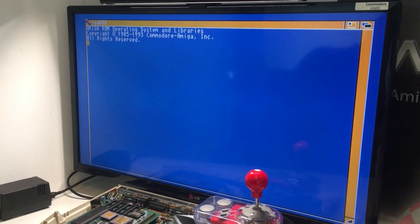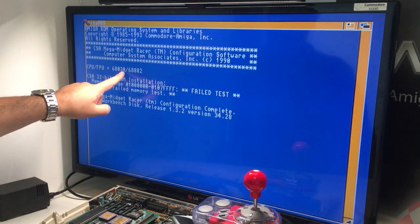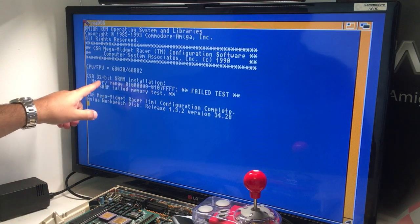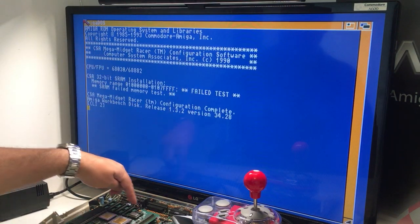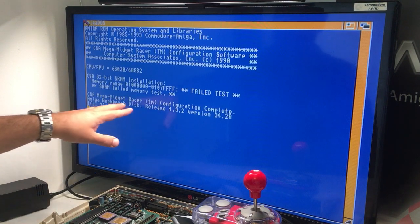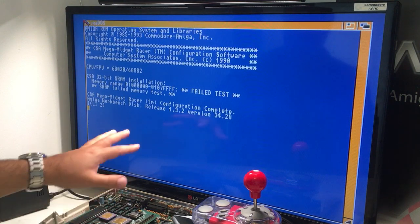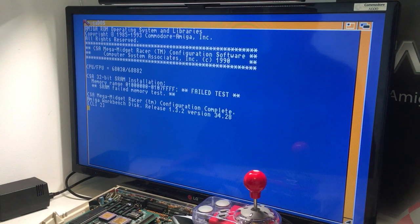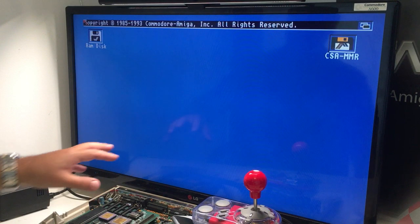We have a picture, guys! CPU 68030! FPU 6882! CSA 32-bit SRAM installed. Failed RAM test because all blocks are empty — it's not installed. CSA Midget Razer configuration complete. Workbench 1.3 — this one has got 3.1 installed, which I think most of my Amigas have. It says RAM test failed because no RAM is installed.